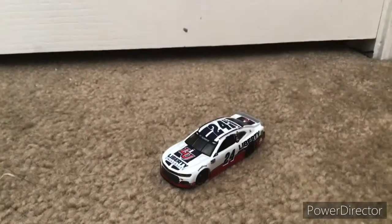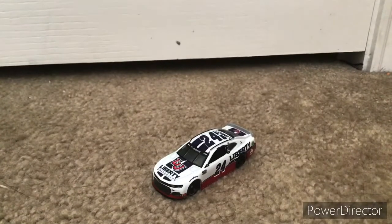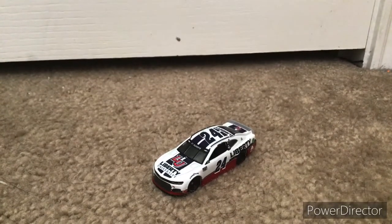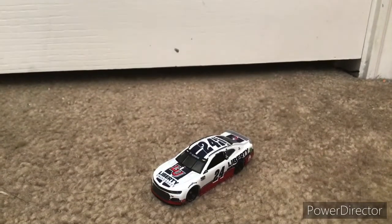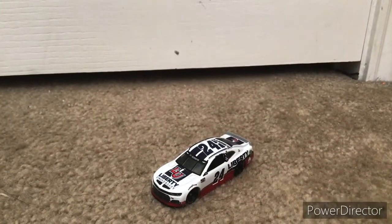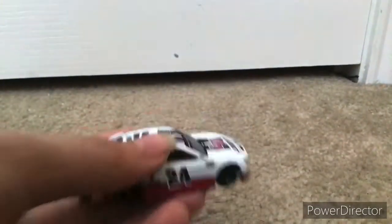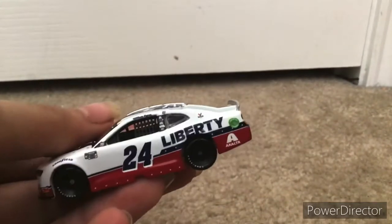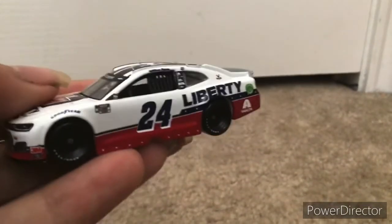I'm hoping to get more throwbacks soon. I am hopefully getting Alex Bowman's throwback tomorrow in the mail — that's what it said it will arrive on. Once it arrives I will do an unboxing video of that. I'm also hoping to get a few Darlington throwbacks for my birthday, which is in 17 days. I'm hoping to get the other Hendrick cars — I'm getting Bowman tomorrow, but I'm hoping to get Chase and Johnson.